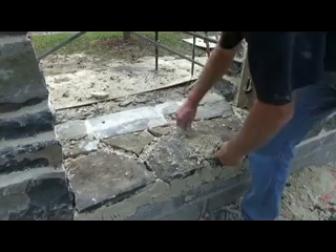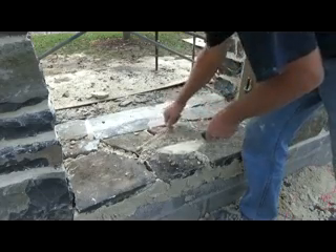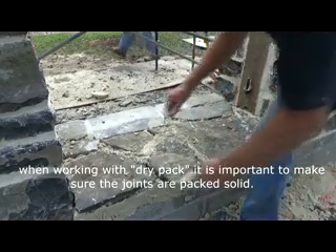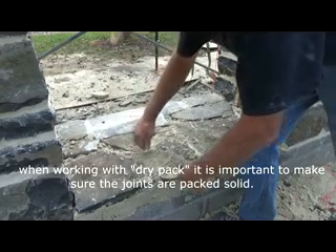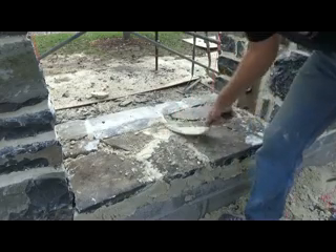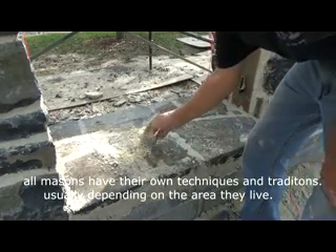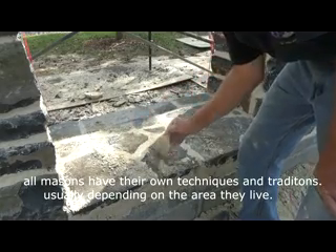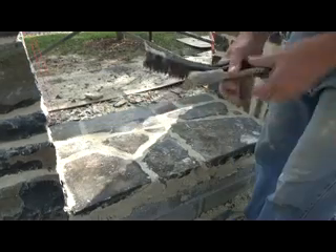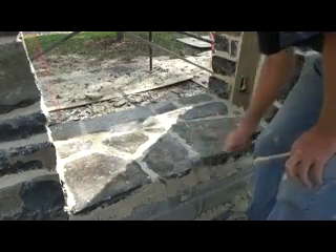Even when we're doing it like I did on my patio video, same thing — just pat it. And when you do a dry patch, you don't use a sponge. Just pat it down real good in there, then brush it off like that. Then you get your steel brush and brush it off like that.